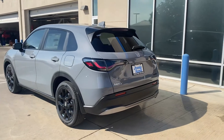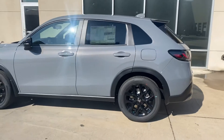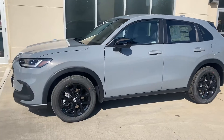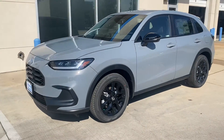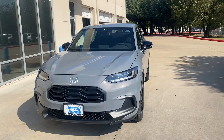Hello Miss Beardsley, hope you're feeling okay. So this is the HRV — this is the sport model, so you get the sport wheels. Okay.